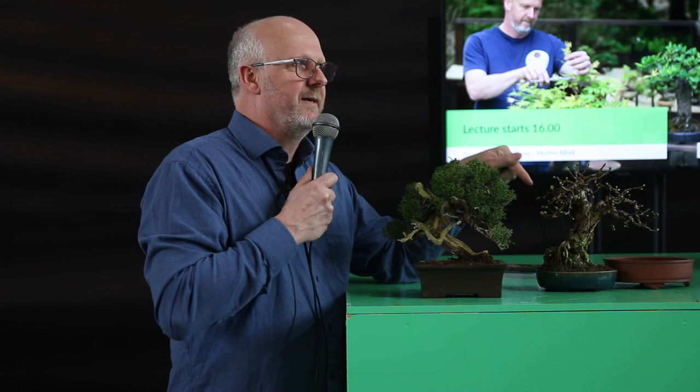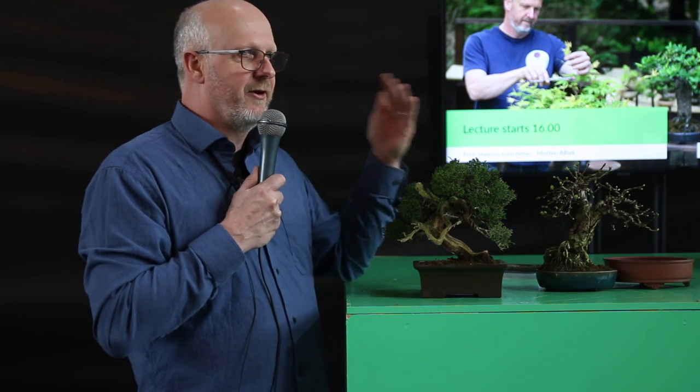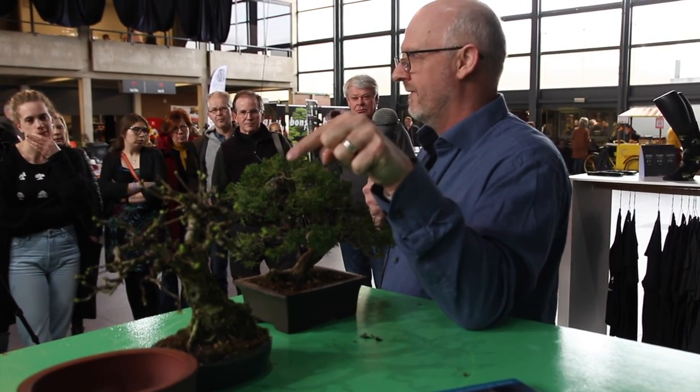The only way to get old aged bark on a tree like this is to wait — it is only time. It is the influence of moisture, the sun and wind, and if we have winters, the ice and snow that form the bark. It gets moist, dries out, and gets influenced by weather, and with time it develops this old aged bark. That just takes time.